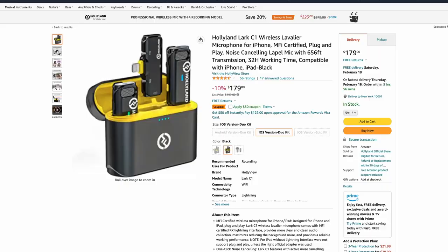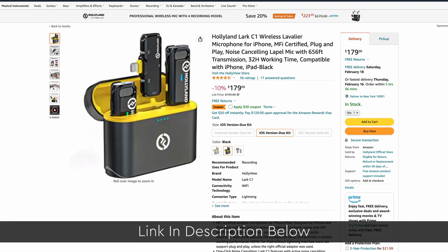So there you have it. If you need a top quality wireless microphone for your mobile, definitely take a look at the Hollyland Lark C1 with all-day battery life, 650-foot transmission range, noise suppression and a lot more, all packed into a tiny size. It's very hard to beat what is on offer here. At the time of recording this video it's available on Amazon for $179 — I'll put the link in the description below.